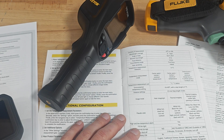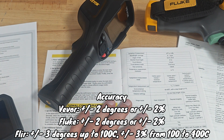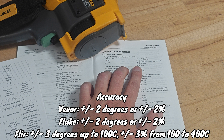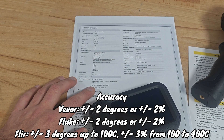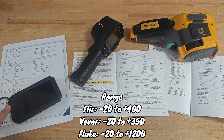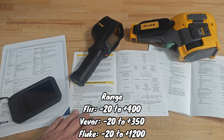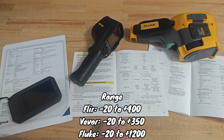Accuracy is another main characteristic. On Wevor it's plus or minus 2 degrees or plus or minus 2%, whichever is greater. On Fluke it's absolutely the same. On FLIR it's plus or minus 3 degrees up to 100°C and plus or minus 3% up to 400°C. FLIR has a temperature range from -20 up to 400°C, Wevor from -20 up to 350°C, and Fluke from -20 up to 1200°C.